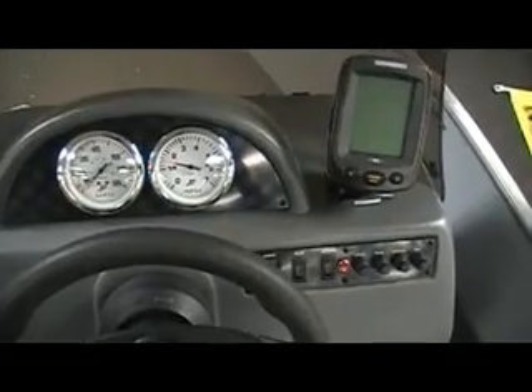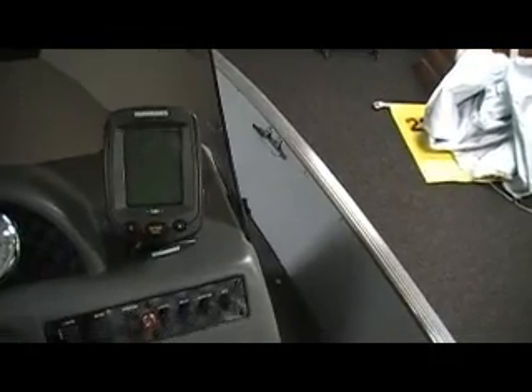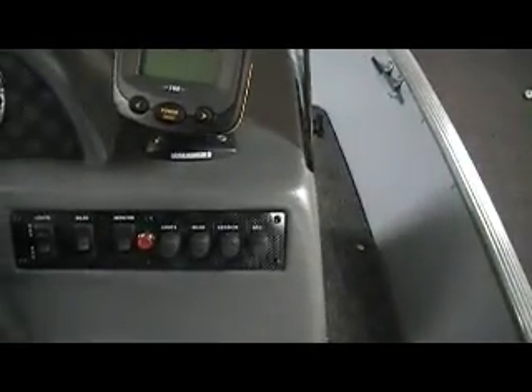Built-in cup holders, as you can see. There's our console with our tachometer and speedo. We've got a Humminbird P160 graph — just a nice basic black and white graph. That's an option but a great value. We've got our nav light switches, bilge pump, and our livewell switch, and then our fuses. Of course, our horn button.